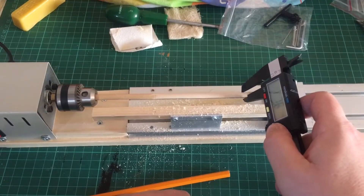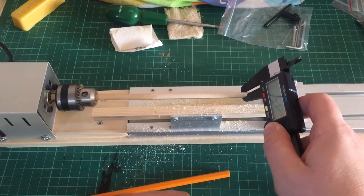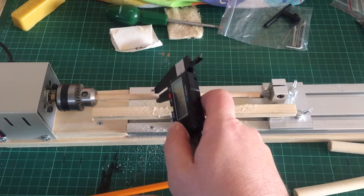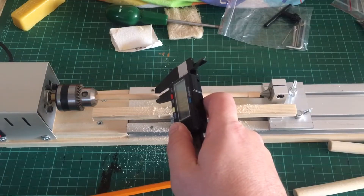I've only been turning it for about a minute and I've already got the mast down to about 5.1 millimetres. It's still six millimetres at the other end, so it's at 5.8, so I still need to taper it more on the end.